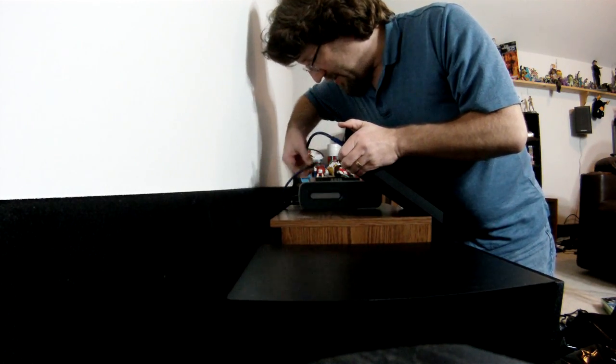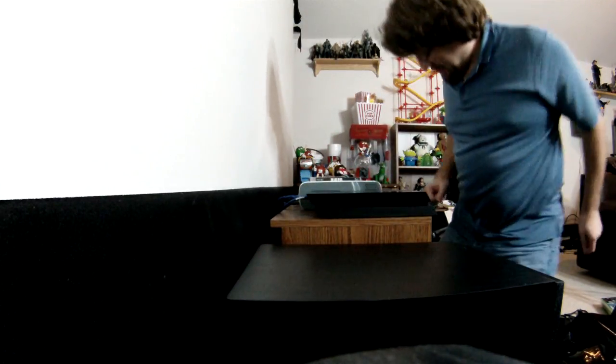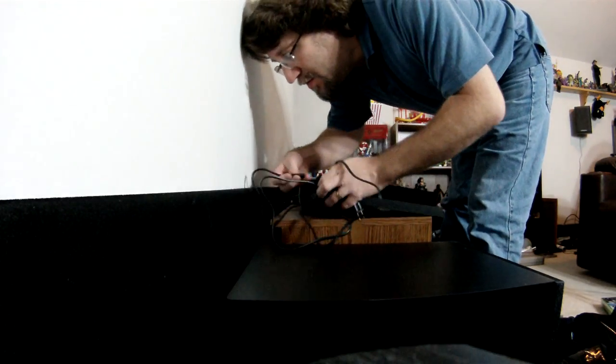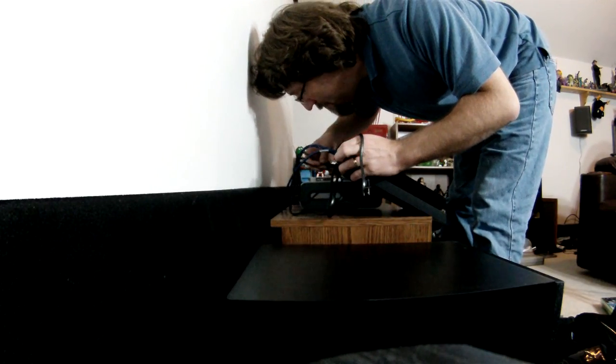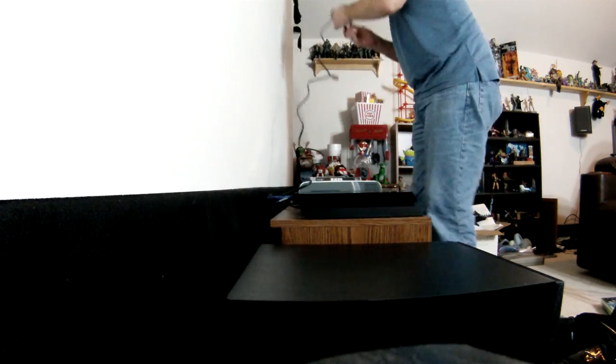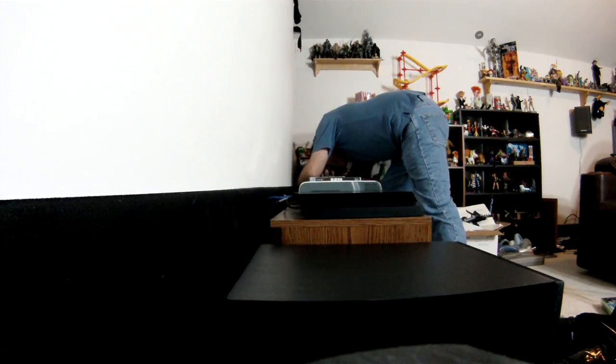HDMI, HDMI — and done. Okay, we'll turn on the projector.